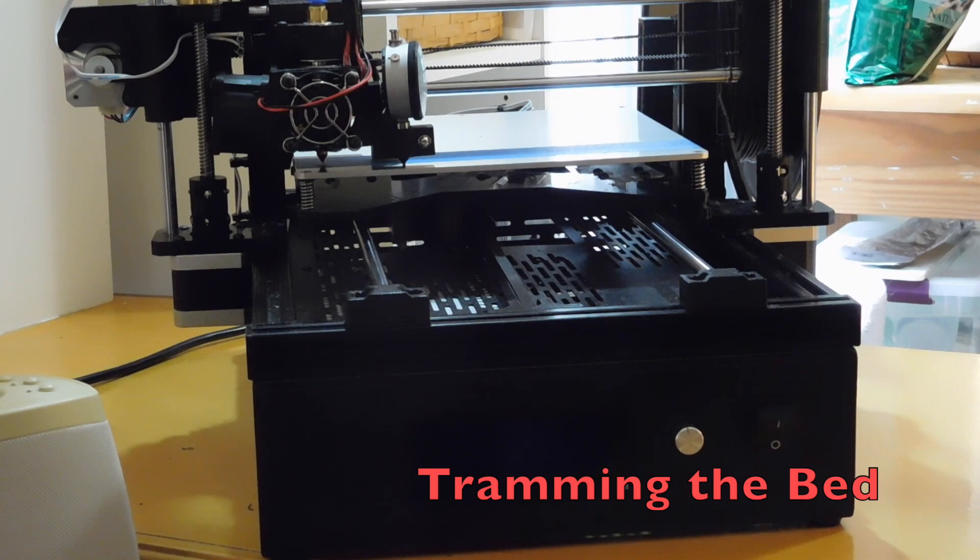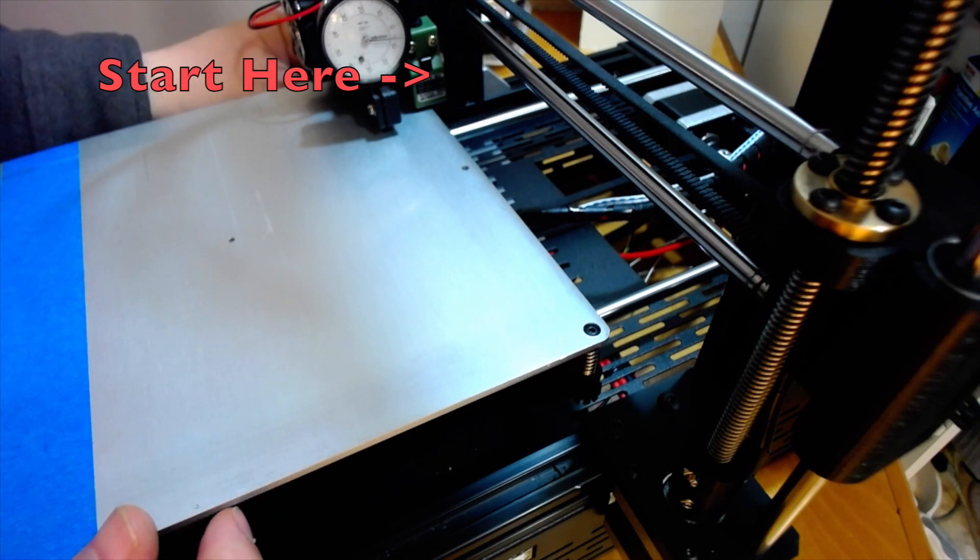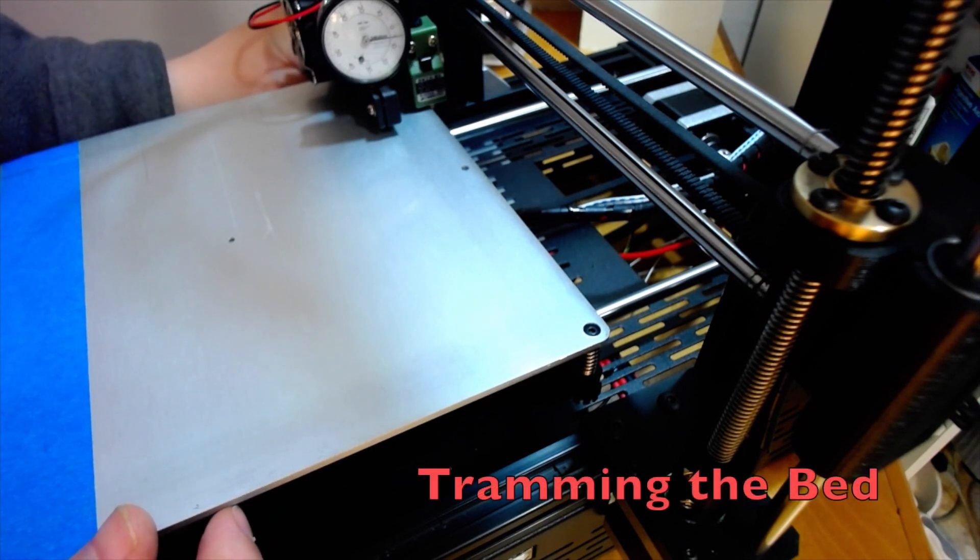I pick one corner as my standard. The back left is the hardest to access, so I chose that one. Don't adjust this corner after you start — just return often and re-zero the indicator here. Adjust the other three corners until you achieve your desired tolerance.